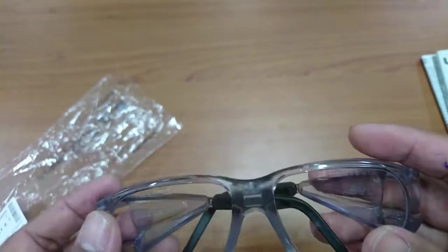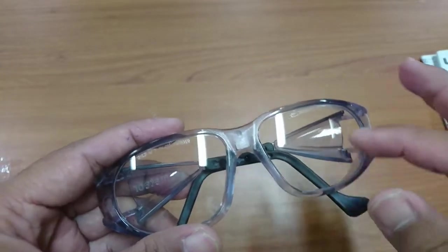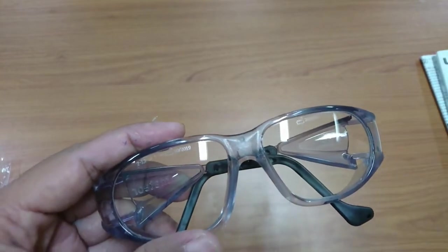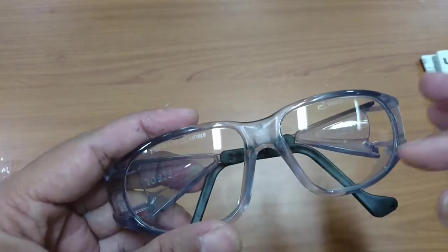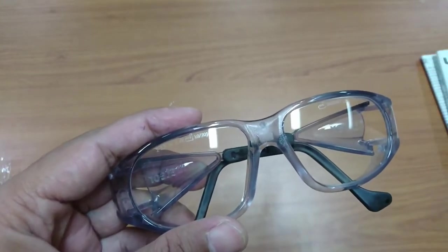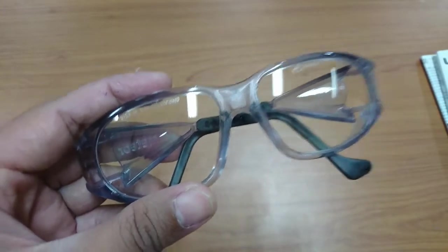The advantage of this glasses is we can change the lens with an optical lens, so we don't have to wear our eyeglasses and cover them with safety glasses. If we use this glasses, we can simply change the lens with an optical lens for your eyes. Let's see how it fits your face.